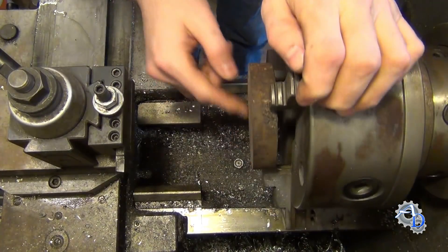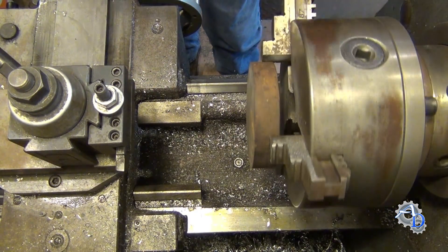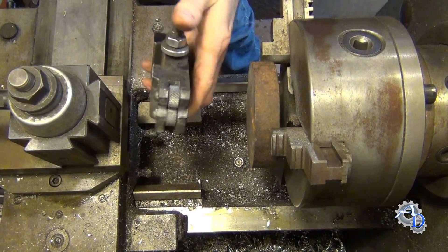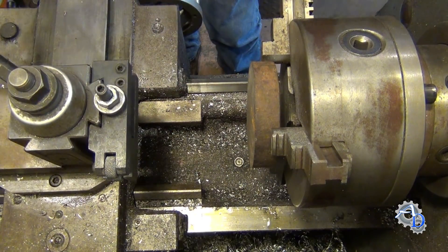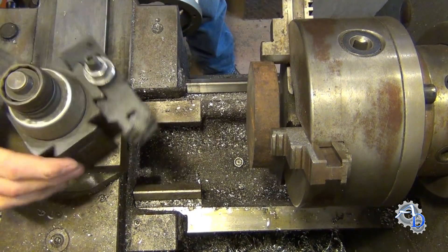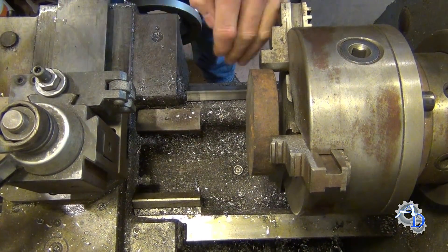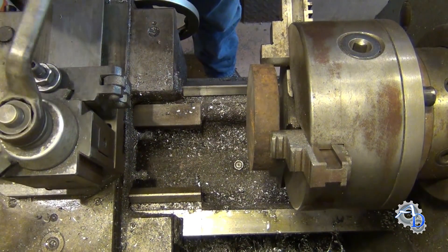Doing this with an indicator takes quite a bit of time, at least a lot more time than I'm going to show you. So here's what I do. I have this bump knurler here. I don't really care for bump knurlers because I like scissor knurlers better, but they do have another purpose. I'm going to put it in the tool stock here and rotate it 90 degrees, and try to get it running parallel with the movement of the saddle.